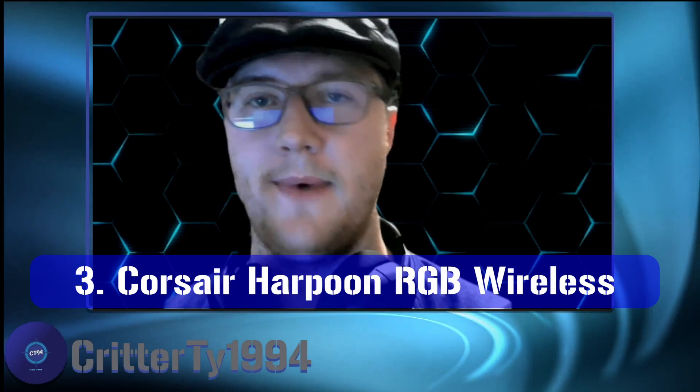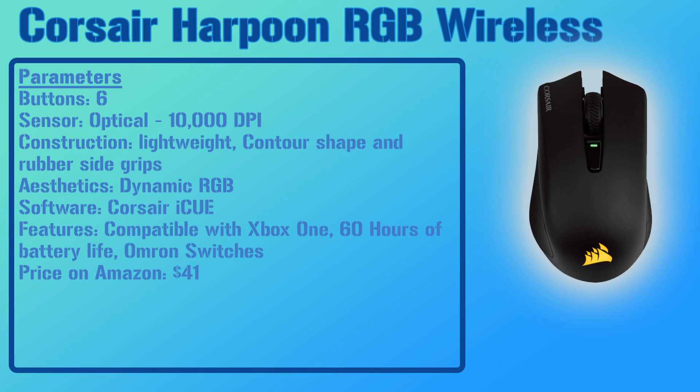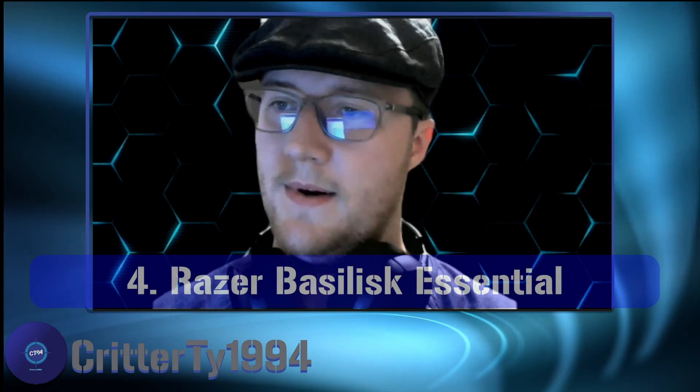Number three on the list is the Corsair Harpoon RGB Wireless mouse. This one has six programmable buttons, an optical sensor that goes up to 10,000 DPI, and is lightweight with a contoured shape and rubber side grips for comfortable use. It has dynamic RGB lighting and uses the Corsair iCUE software. Its most notable feature is that it's compatible with the Xbox One, making it a great option for keyboard-and-mouse Xbox players. Currently priced at $41 on Amazon.